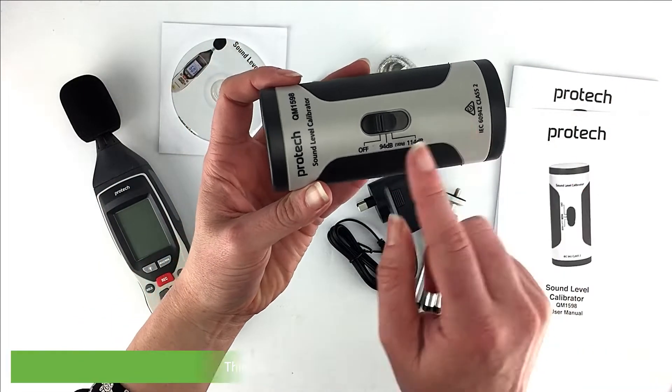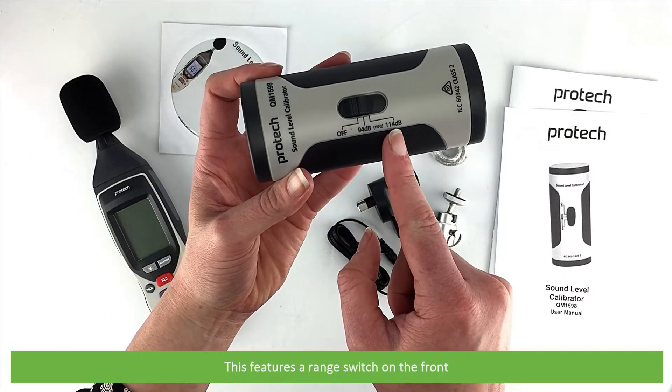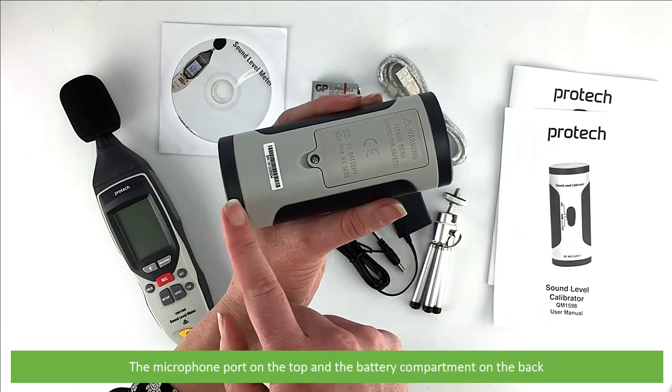Also included is a power adapter for the sound level meter, and the sound calibrator. The calibrator features a range switch on the front, the microphone port on the top, and the battery compartment on the back.